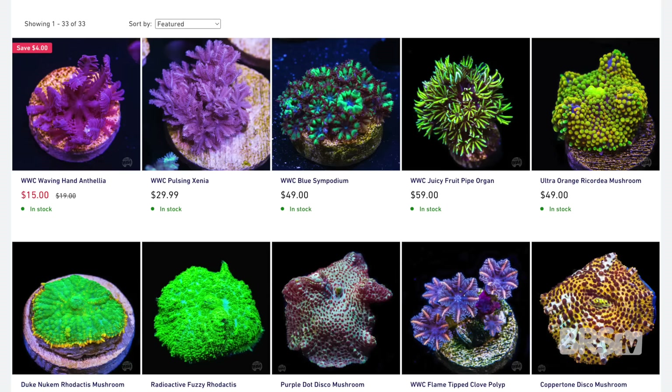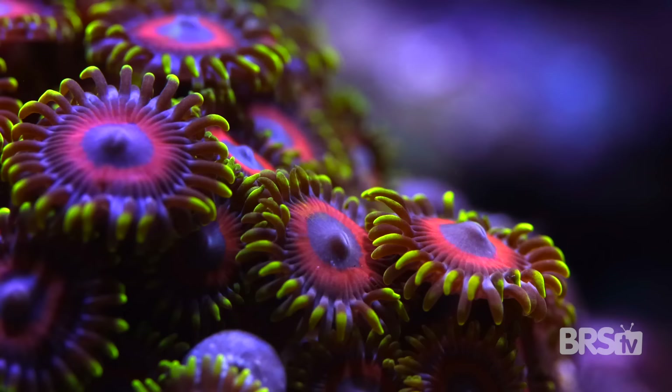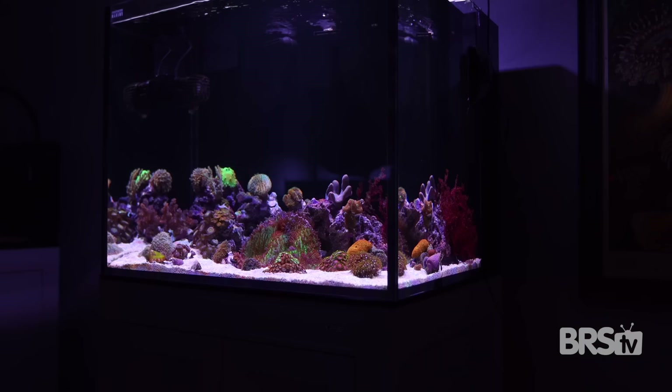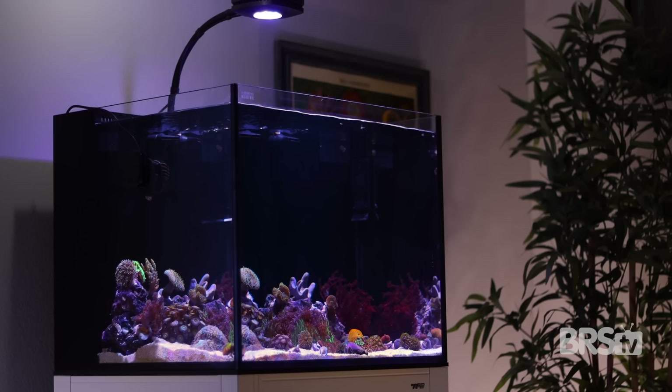When Worldwide Corals asked us what corals we wanted for this build, we said send us a good mixture of soft corals—nothing high end or super expensive, but a good representation of what hobbyists will be able to find when looking to build a tank of their own. They sent us a great mix of leathers, mushrooms, zoas, clove polyps, GSP, and nephthea, to name a few. A softy tank will not fill up overnight, so just buy one or two new corals as your budget allows and watch the softies grow out over the first year into that lush underwater tropical rainforest.